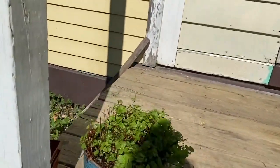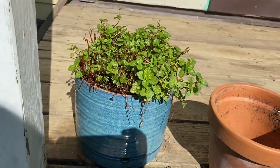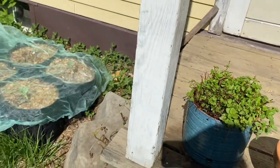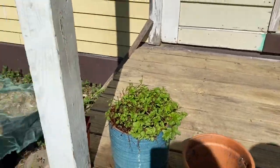Here's my mint that lives in a pot, because it's mint and it'll get everywhere. But it's doing great. I overwinter it inside, and it is happy to be outside again.